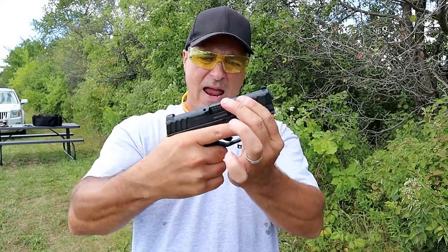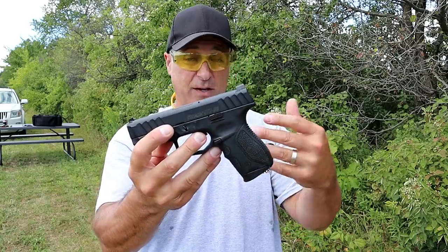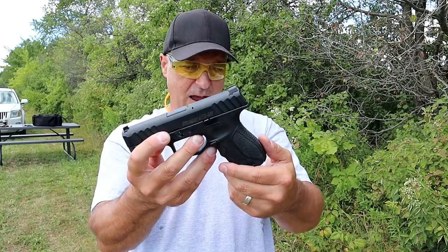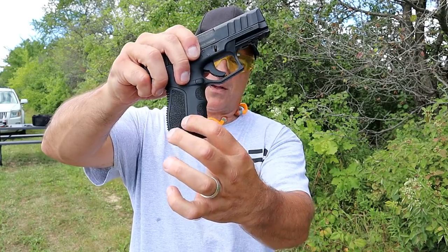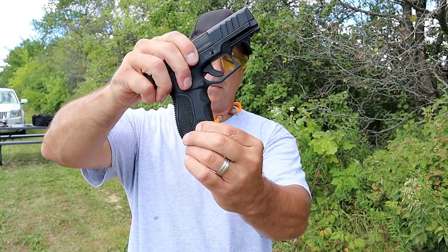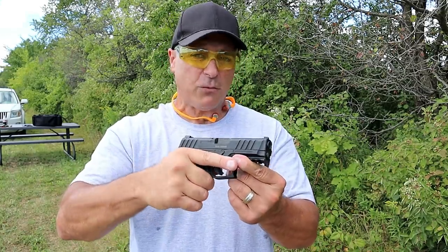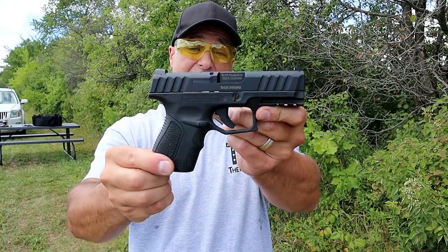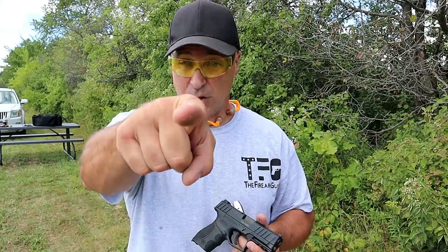It's priced right and they did a nice job putting together a nice handgun here. I had a lot of people interested with my tabletop review, and I hope I was able to answer any questions. It does have a little beveling on the bottom of the grip in case the mag gets stuck so you can rip it out. Feature-wise and price-wise, I think Stoeger came out with a winner with their STR9C. If you like videos like this, please subscribe and share — I always appreciate the thumbs up. Thanks for watching, and you guys be safe.